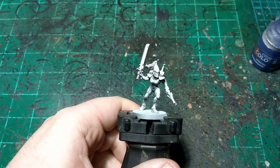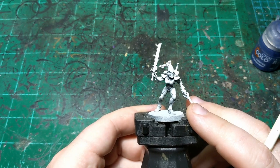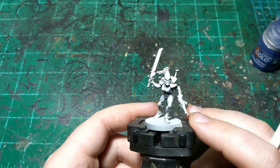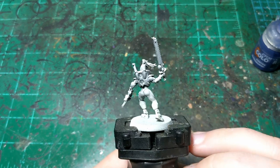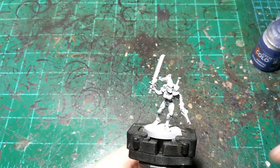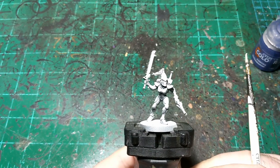Welcome back to another painting tutorial. This is the first of five videos coming out in quick succession. I'm going to do one of the new Eldar Guardians — in this case a Storm Guardian — from each of the main craft worlds. This one is Aletok; the other videos will cover the others.